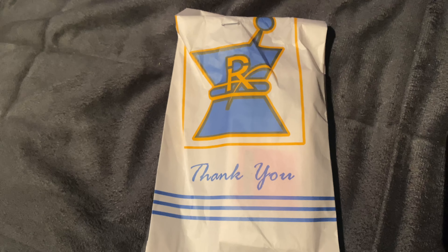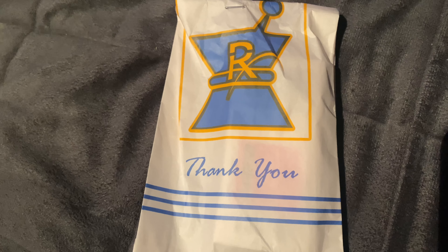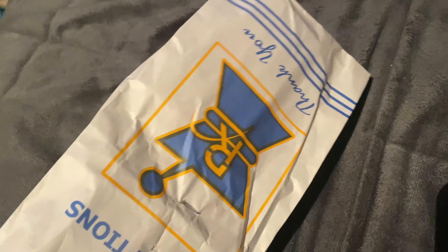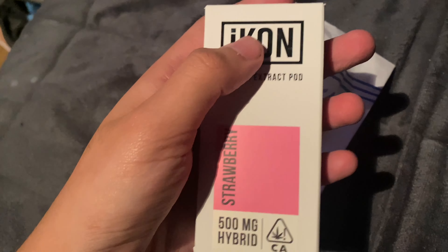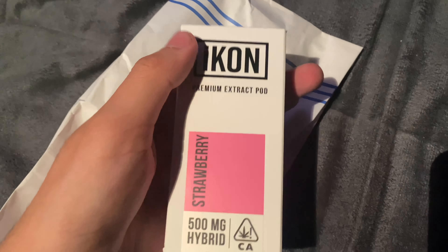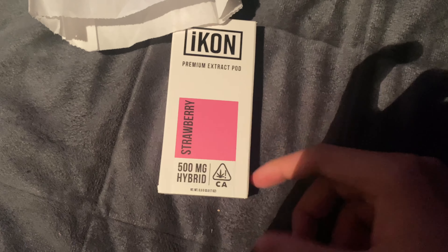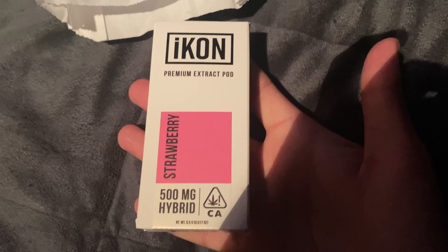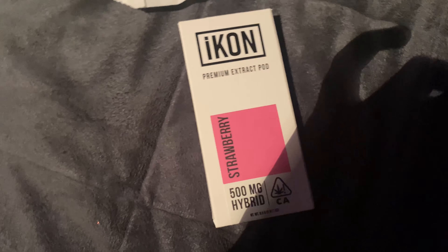All right, before we start I want to make sure you guys are attention — let's get into it. Today I picked up another Icon pod. I've been trying these because in my opinion they smack harder than the other pods. Here's the extract pod, and I picked up strawberry. This one's coming in at 81 TC. I believe this is like a sativa strain or something. I'm gonna try this out.